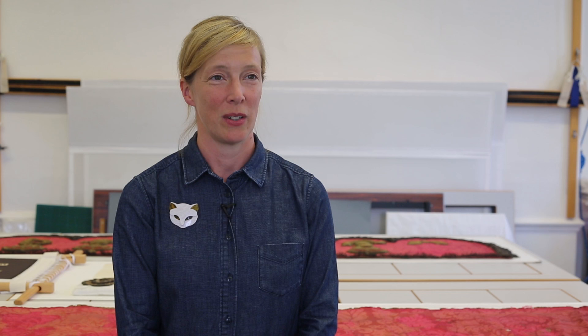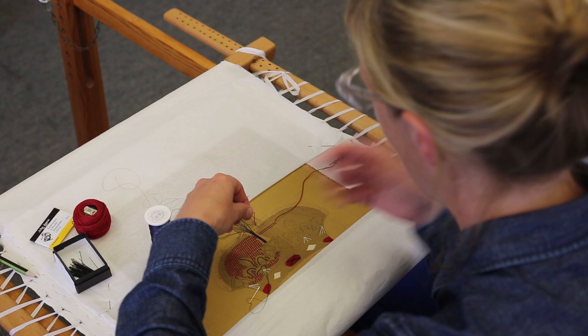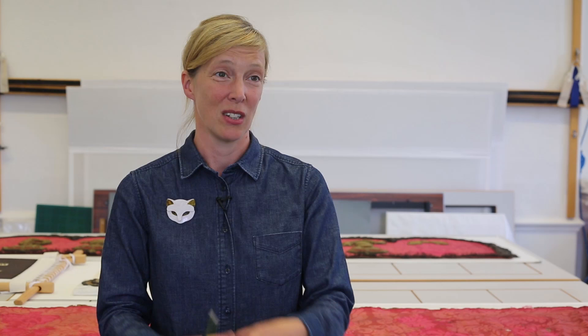In the past, I've worked on textiles that needed to be conserved — for instance where the silk has rotted over time — and I've replaced the fabric behind, keeping the original fabric but supporting the textile, but not specifically recreating a whole embroidery to match. Although it's using techniques I still use in my own work, I've never actually done a project like this, so it's been really exciting.